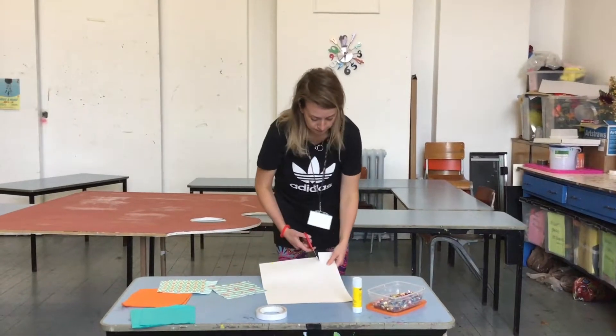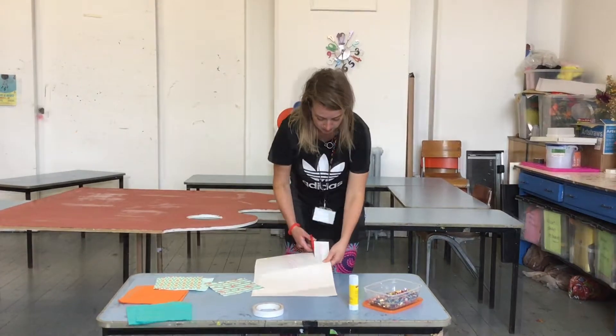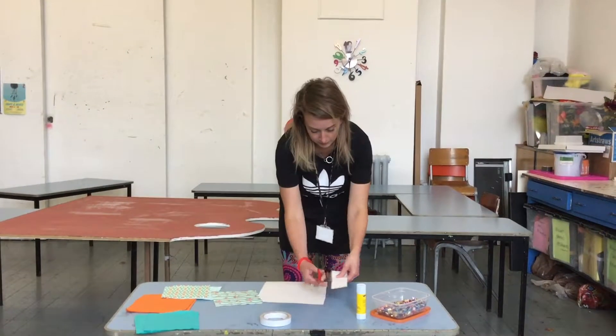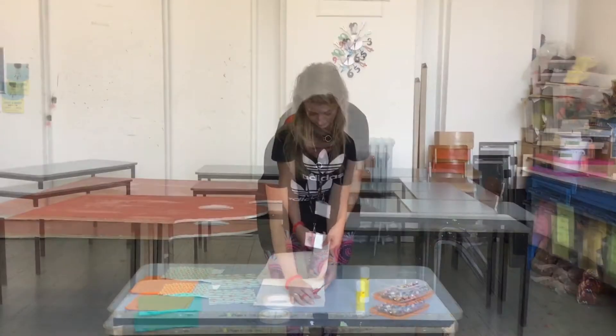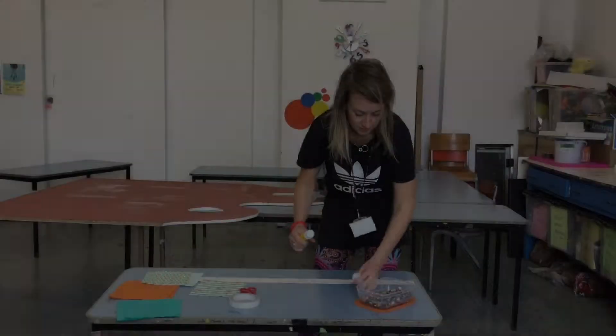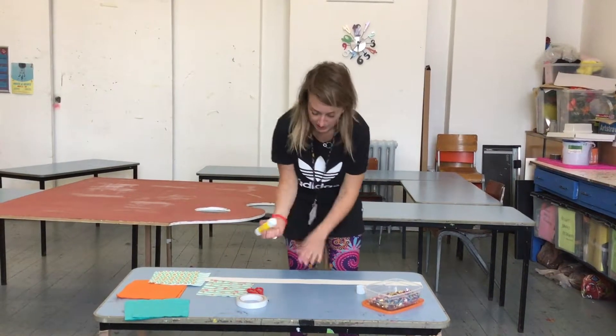I'm going to start off by making the hairband and then use that one to measure out a second piece. Join these together with some of the double-sided tape, and I'm just going to add some of these sparkles on here.